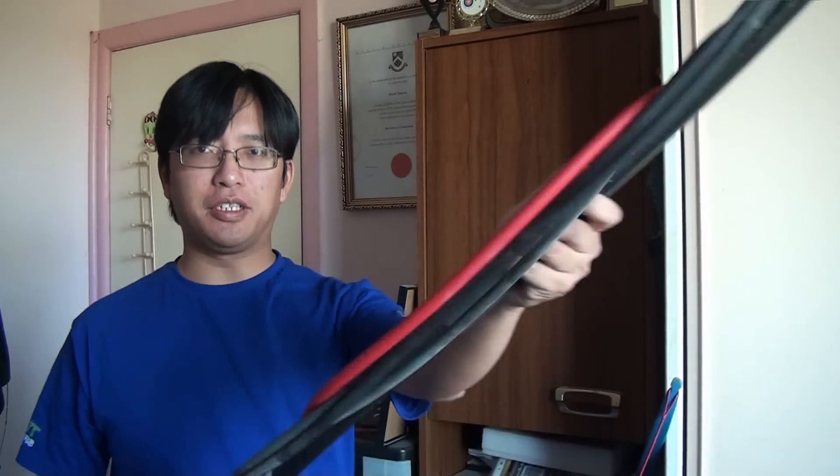Hey guys, this is NuSensei. In previous reviews of training tools like stretching bands, I've hinted that form should reflect function, but a cool looking training tool should be more fun to use. This is the Bow Trainer.